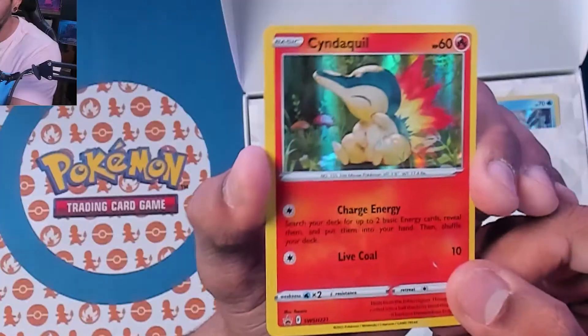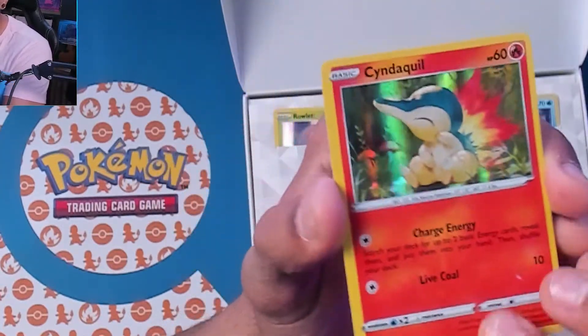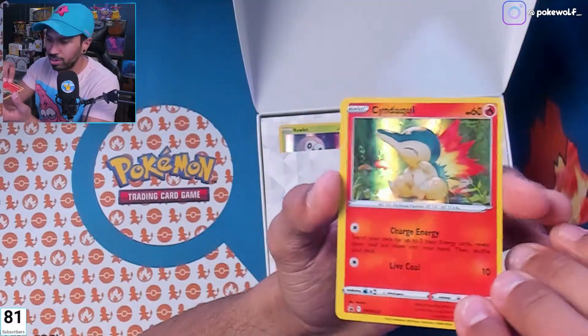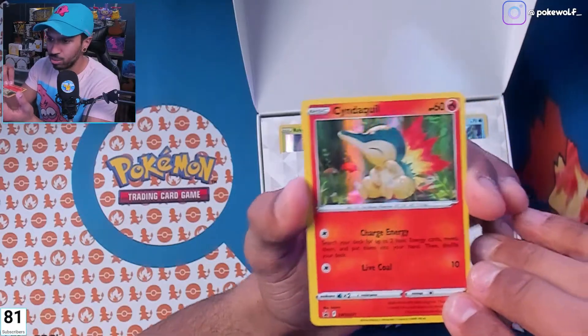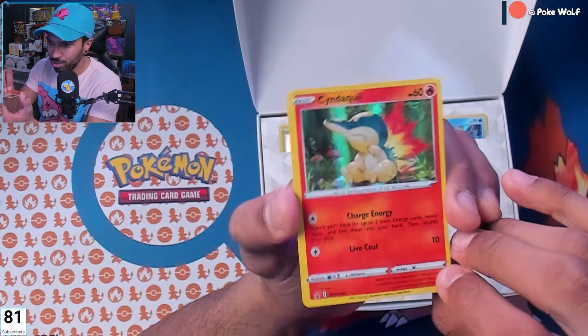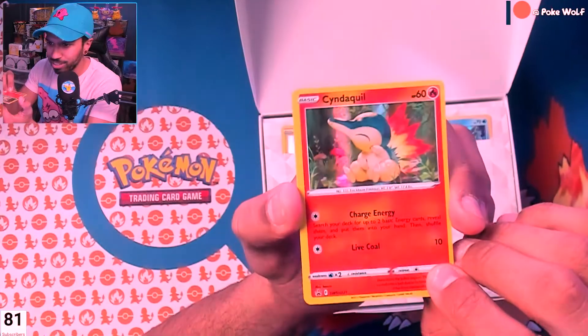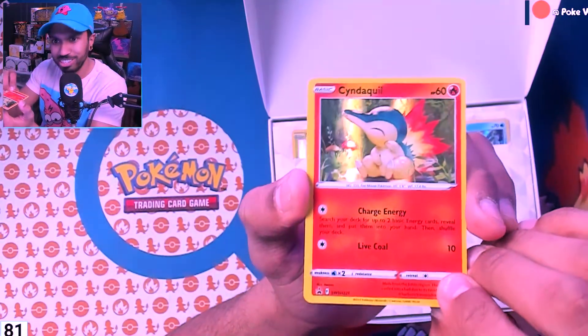That's a nice holo foil Cyndaquil — what a nice card! And the way they slid it in there, I love that. A lot of the times these promo cards come in those bendy plastic shells, but this one was just nice and fixed in there. He's sitting there with the mushrooms in a little forest area, just sitting next to the shrooms — I see you, Cyndaquil.